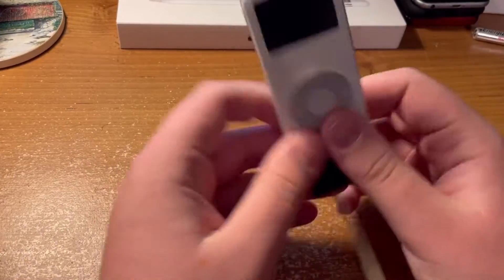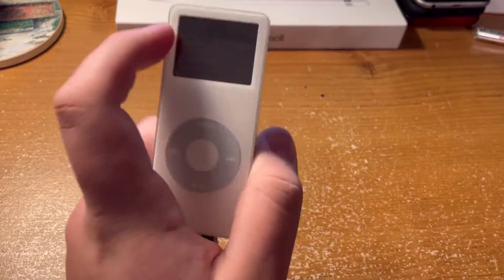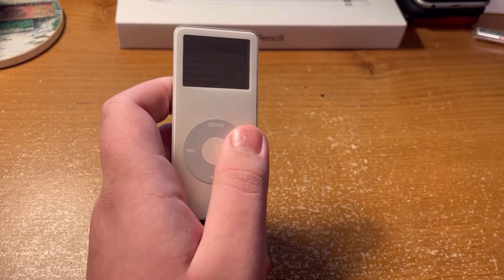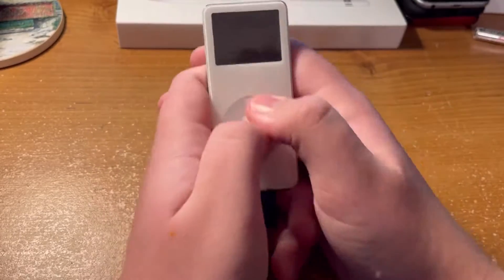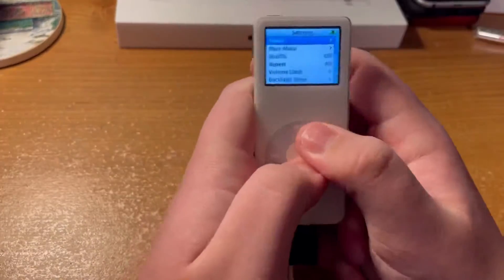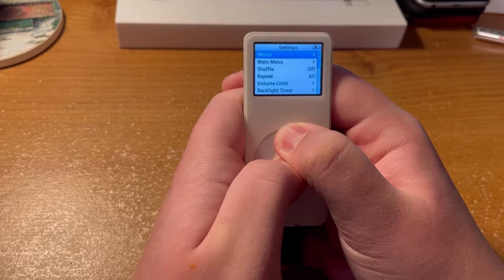Okay, so we got that hooked up to there, so now the real question is why aren't you — you're not happy. Let's close that. I thought one of these buttons put you into disc mode, I just don't remember which one it is.